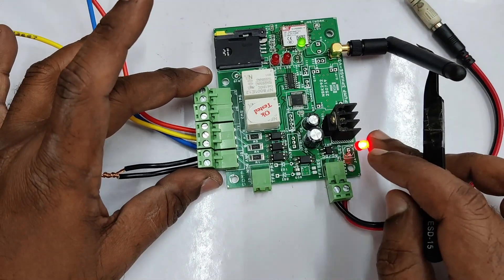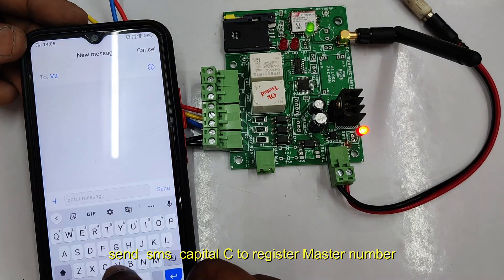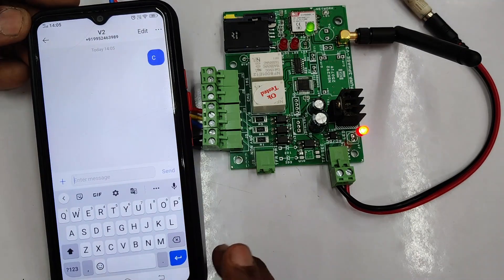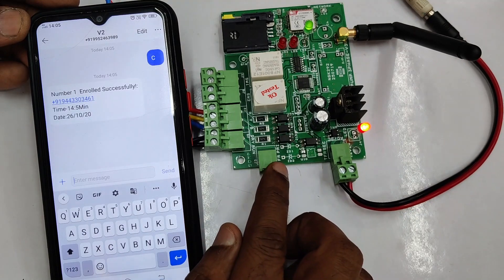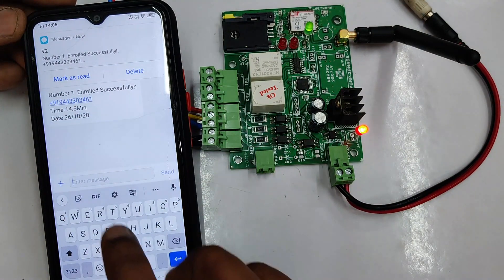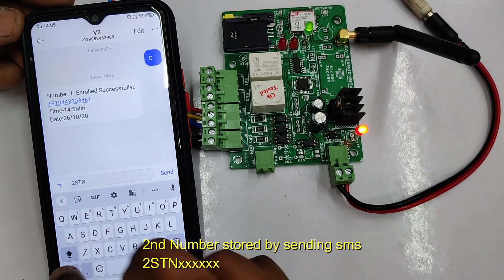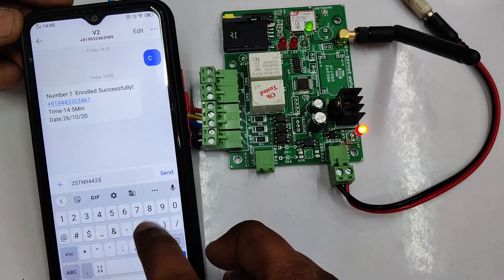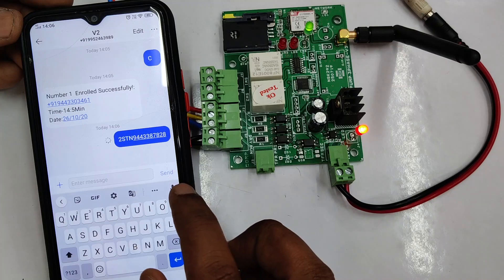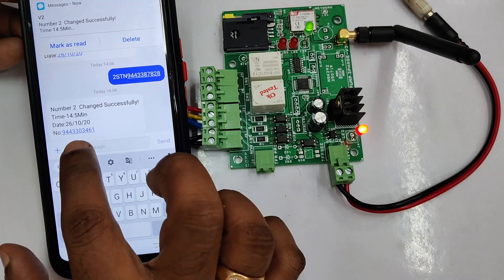At this RYB point, for testing we are not giving any 3-phase connection. Now let us send an SMS from our master mobile. Send capital C to the SIM number on the board. You will get a confirmation back that the master number is registered. If you want a second number, send SMS STN followed by the second phone number. You will get a confirmation back. Up to five numbers can be stored like this.